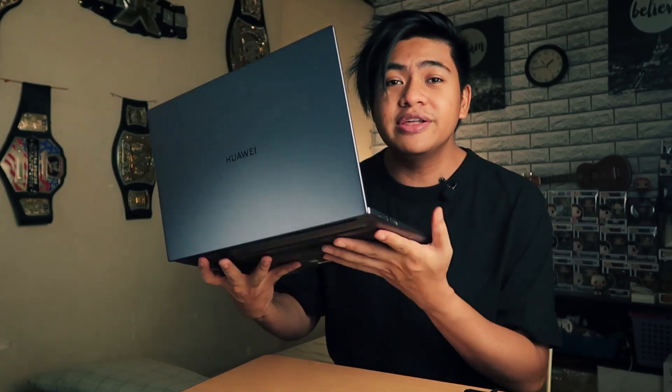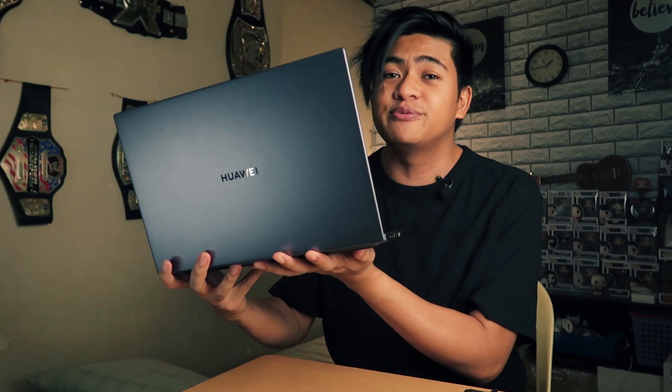The Huawei MateBook D line is their more affordable, budget-friendly line of laptops. They've got it in 14-inch and 15-inch, really lightweight and it looks really nice. If you haven't seen it, you can check out my other review — I did an unboxing and first impressions review when I first got it, which you can check out in the card.